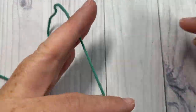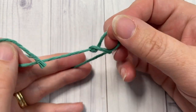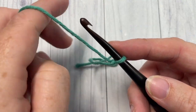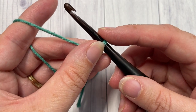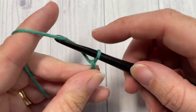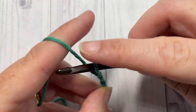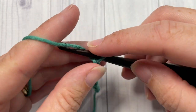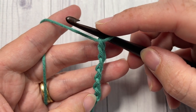Our stitch today is going to be worked in rows, so start by making your slip knot and then working a foundation chain. Your foundation chain can have any number of stitches, just be sure to add two for your double crochet. Today I'm going to chain a total of 20 stitches.